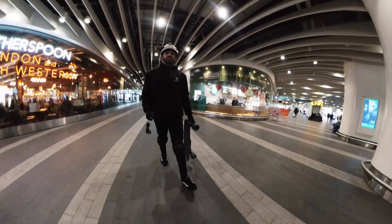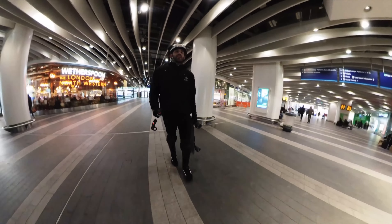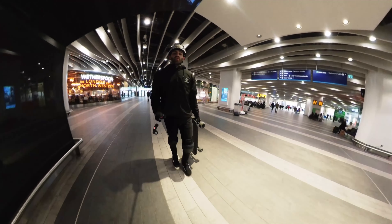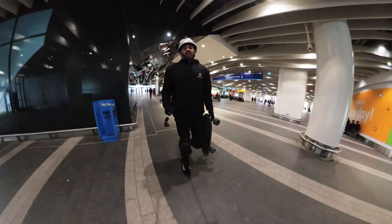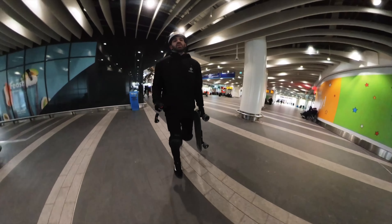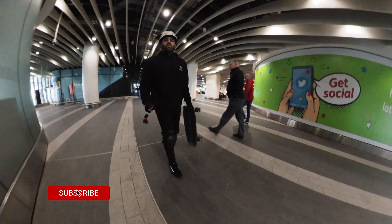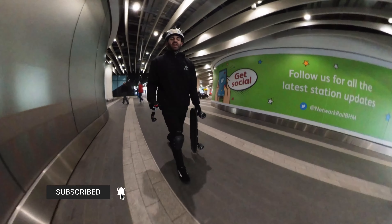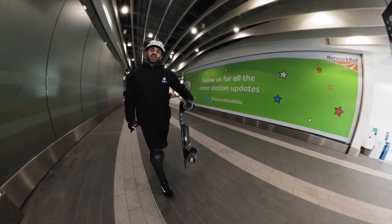The advantage of a board like this is you can just grab it and incorporate it into your daily commute. If you're commuting to work and you've got a short walk to the train station or the bus station, you can just grab your board, walk onto your train or bus, and it's a really small package — not heavy in any way, really convenient and really light.